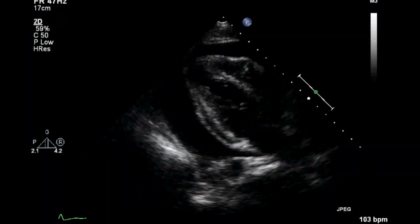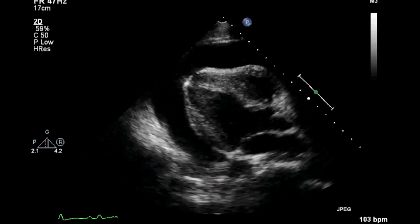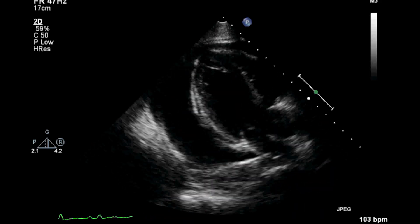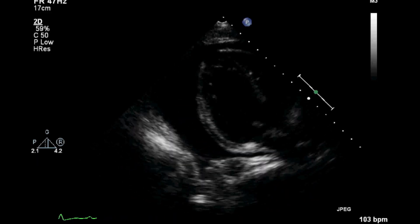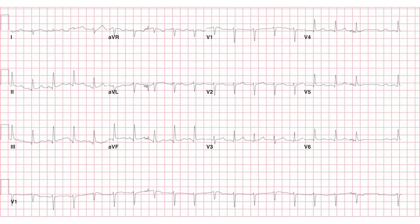Notice the large volume pericardial effusion present on this ultrasound image. The heart is swaying back and forth inside of the pericardial sac, contributing to the finding of electrical alternans seen on this EKG.